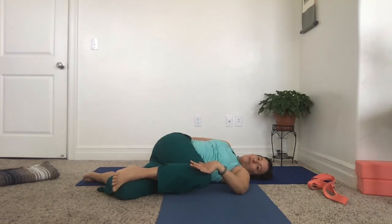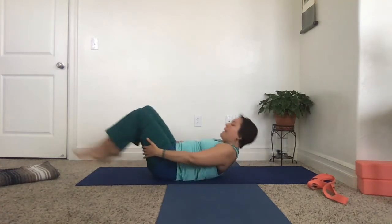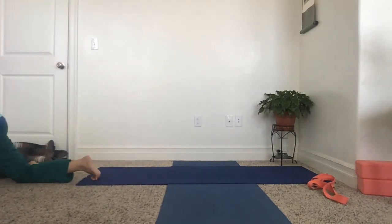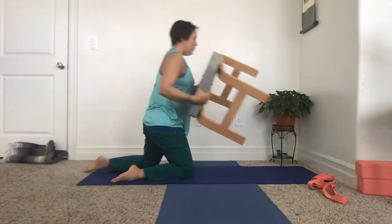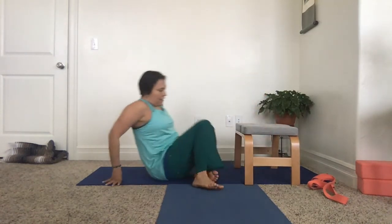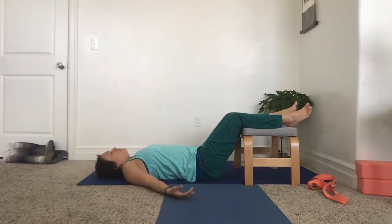Something that's actually very useful when you have low back pain and SI joint instability is, for your Savasana, to take a chair or stool — you could also use a coffee table — and just lay down and send your calf muscles up over the bench and lie down. This is very helpful for the SI joint.